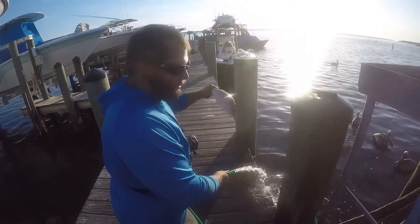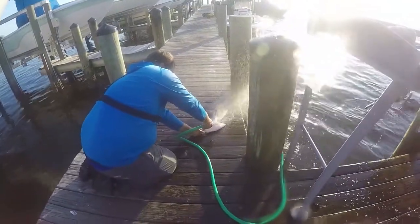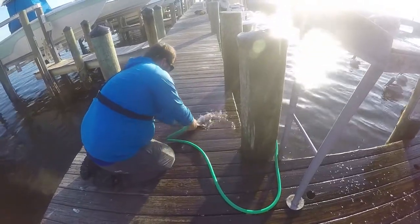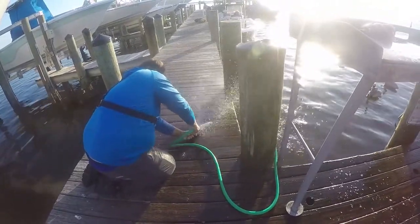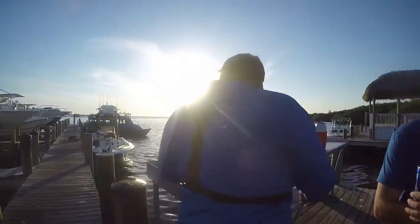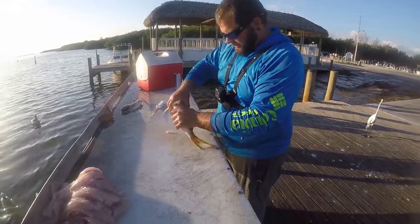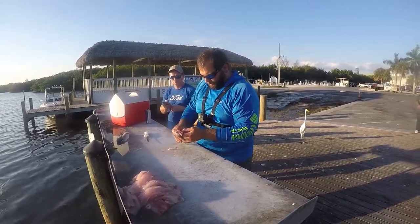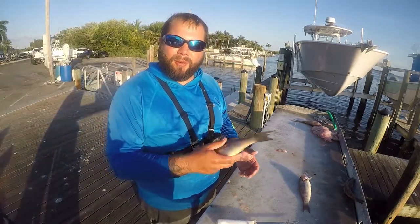Scaling a yellowtail snapper really quickly — all you need is a hose to get it to the ground. It's done — you get a shower while you're at it. Got it real quick, it's ready for the grill. And as a bonus, we got some sand perch — we'll fillet these up and try them out and see how they are.